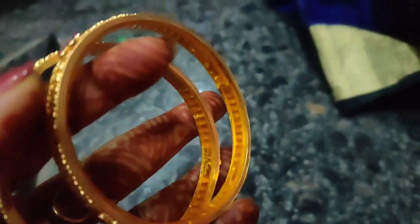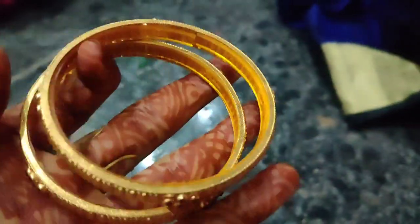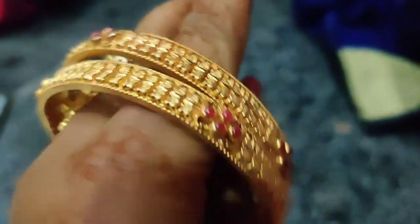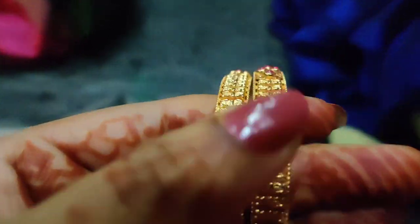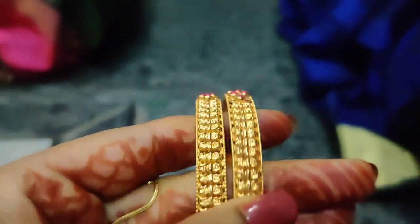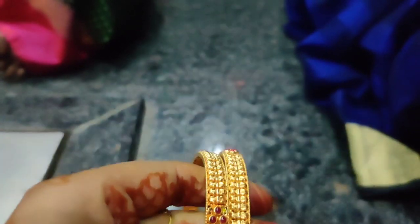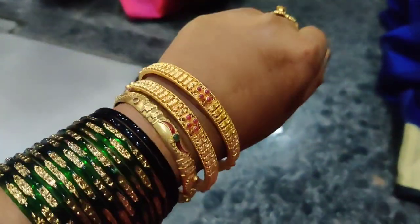If you have the bangles around 30 grams, you can see the bangles around 30 grams. So how to use it for a long time. That's a gold bangle. So you can use it for a long time.